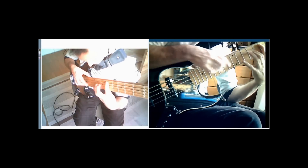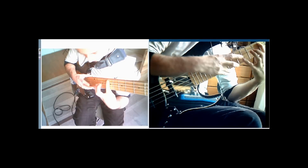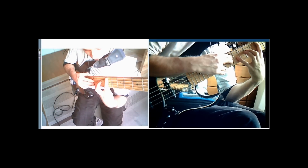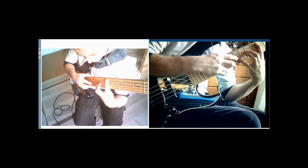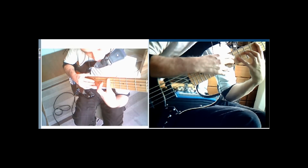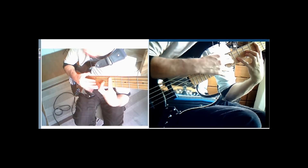After that we have an E minor 9 shape — the same as the A minor that we did in the first place, it's just played from the 7th fret of the A string instead. So that's got E, B, F sharp, D, G.